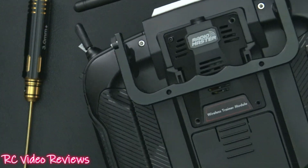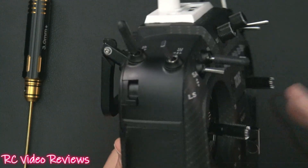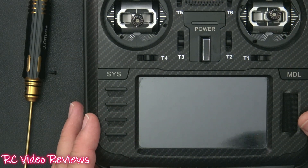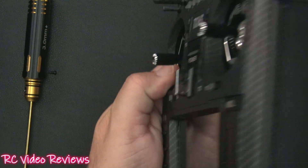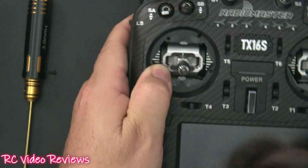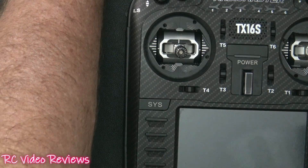Put your cover back on with four screws and you're ready to go fly and use your wireless trainer setup. If you're an accomplished pilot and somebody in your club needs to learn to fly, now you've got an option for a fairly low-cost setup. These are available on the RadioMaster website and I put a link in the description if you'd like to pick one up.